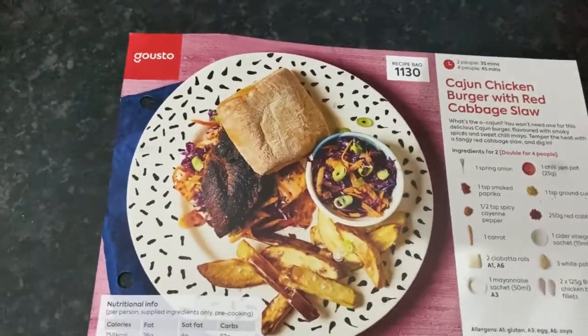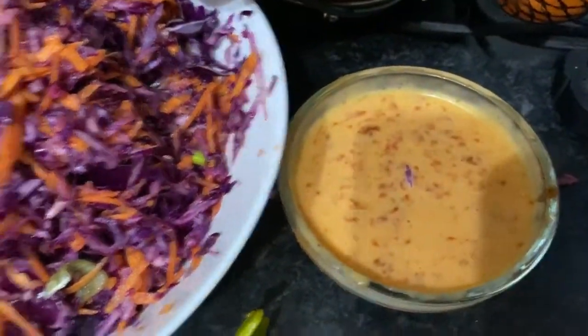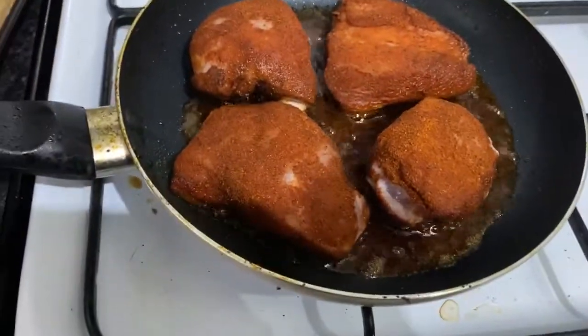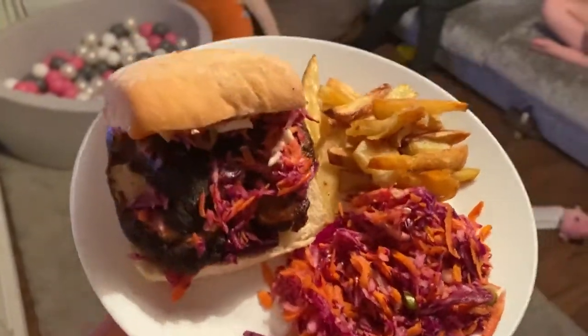I'm just cooking tonight's Gusto box - we've got the cajun chicken burger with red cabbage slaw. I've bagged all the rubbish up in this tiny little bag which is really good. I've made the chilli mayonnaise and that is the cabbage and carrot slaw. Over here we've got the chicken with the cajun rub on top. Hopefully things turn out well. Last night the kids and us had the chicken schnitzel with tomato and basil sauce and we absolutely loved it - definitely going to make that again. Looking forward to this one tonight - it smells delicious. Here it is, the finished result, looking tasty!